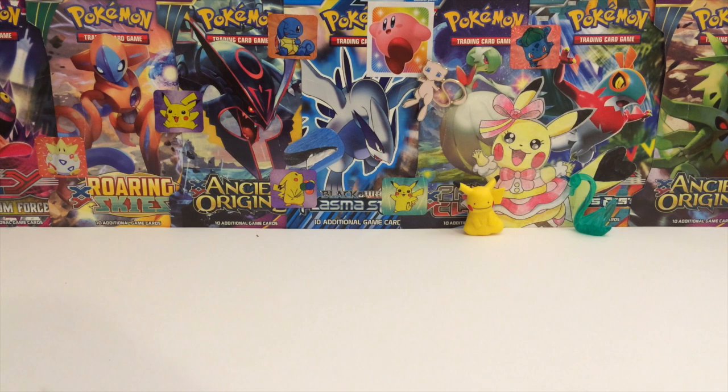You can pull a regular Pikachu, you can pull a reverse Pikachu, and you can pull the Pikachu full art. But I haven't found any Charizard boxes. I have literally been to like five or six different Targets and Walmarts and I cannot find it. So I've pretty much given up hope, so maybe some other point.